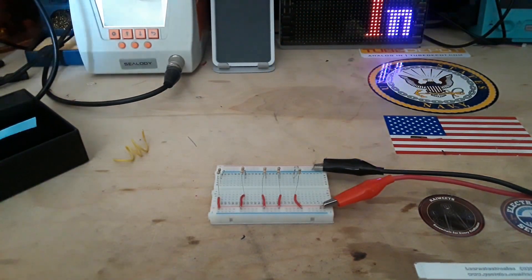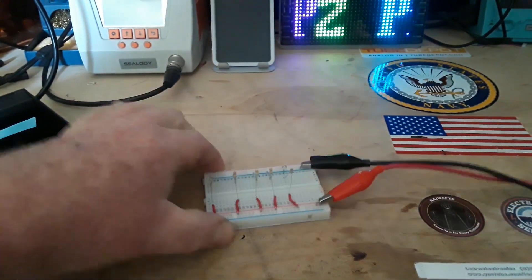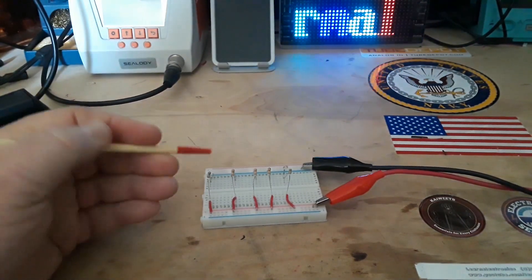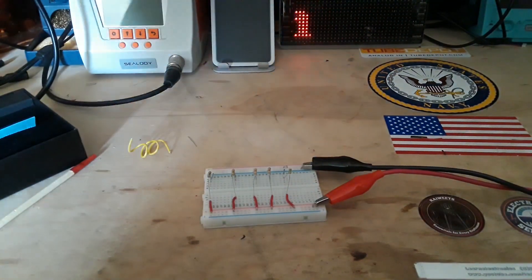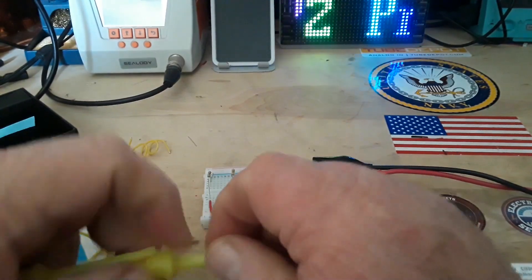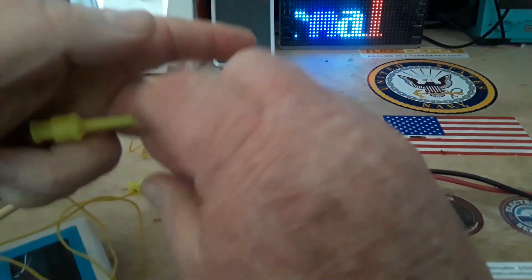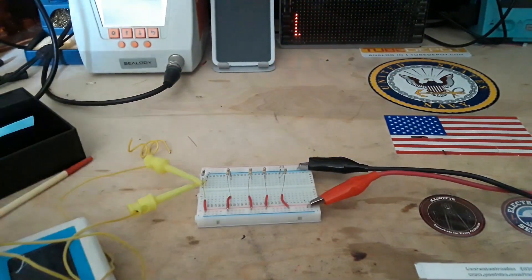Next up, I have some resistors connected in parallel. I think this is a 4.7 — I'd better just check them, I set this up last night and I don't remember the values I used. Pardon me for one second while I make sure we've got the values correct.